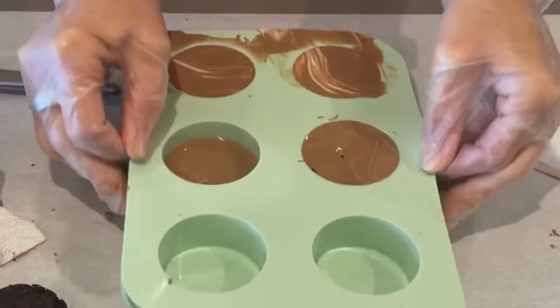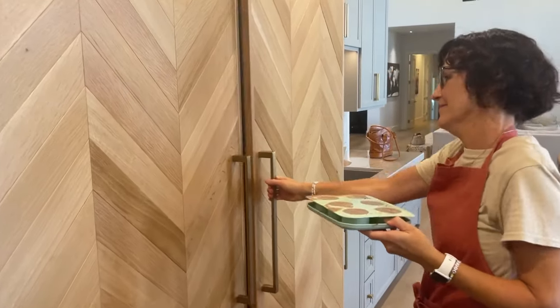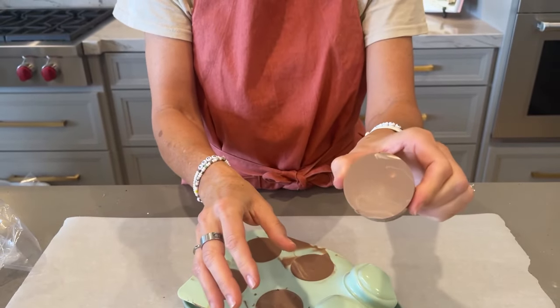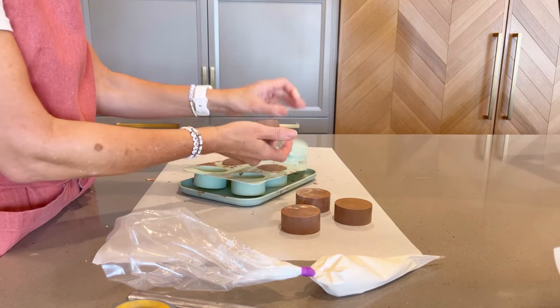It's so satisfying to watch it smooth out. Leave the mold on the plastic tray and set it on the counter or in the fridge until the chocolate is set. Removing the cake pucks is the best part — it is so fun to pop them out. They are smooth and perfect and fun.